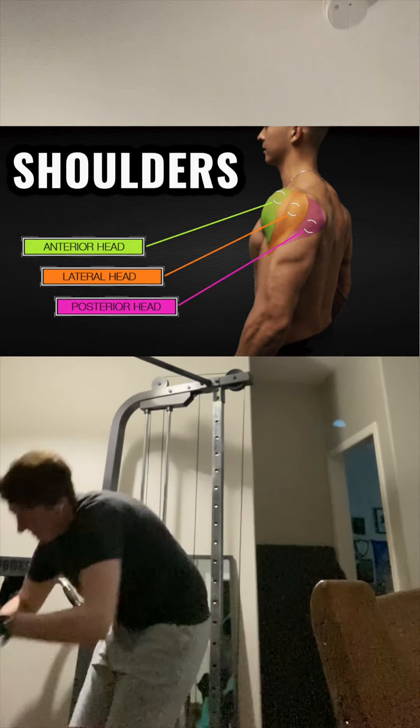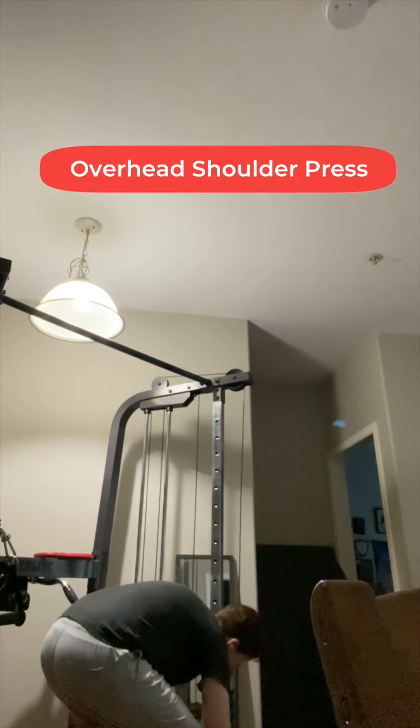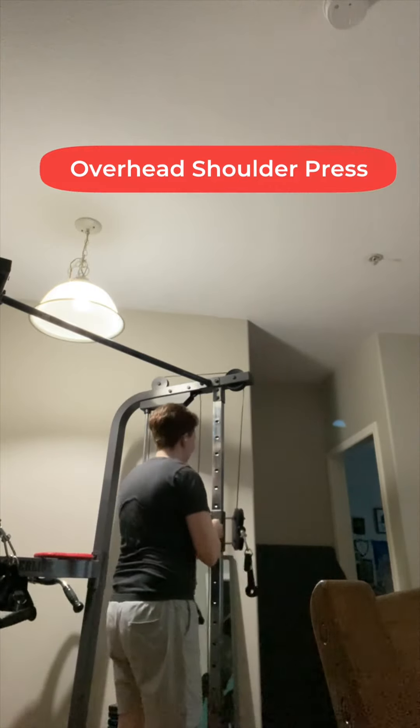Your shoulder is made up of small muscles, so it's better to do light weights with more reps. Today, I'm starting with an overhead shoulder press on my cable machine, but you can also do these with free weights.